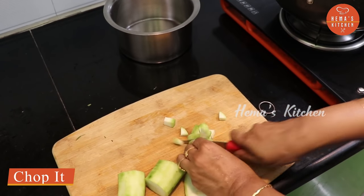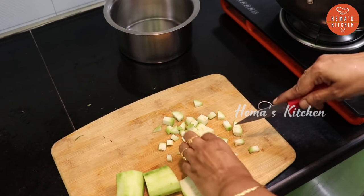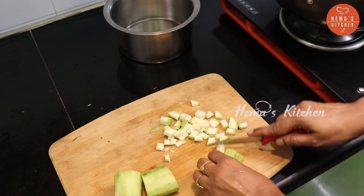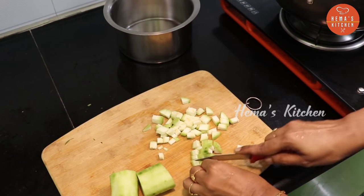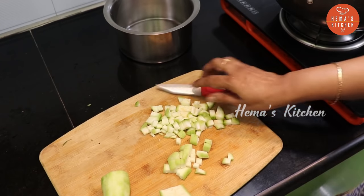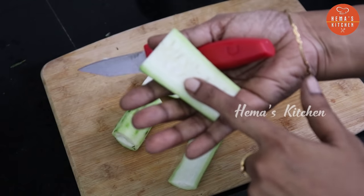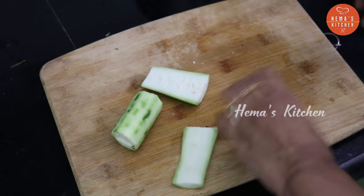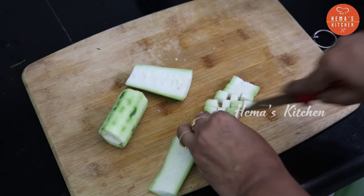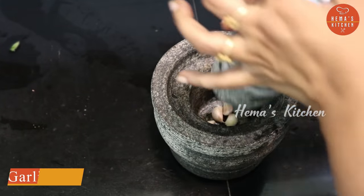Cut the dough into a peeler. Cut the dough into a mold. Add a size of it, put it into your knife and cut it, then put it into the knife and cover it.